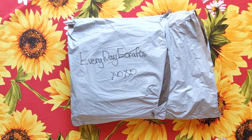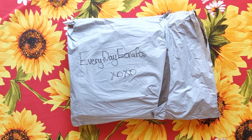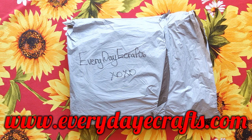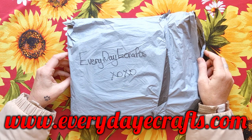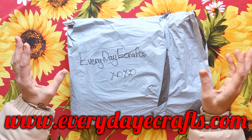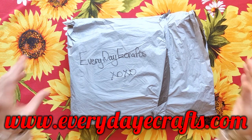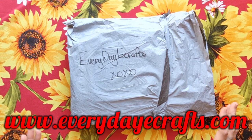Good morning my stitchy friends, welcome to my channel Stitcherella! Today I'm bringing you another amazing unboxing from Everyday E-Crafts — www.everydayecrafts.com. Before I show you what's in this parcel, I want to tell you they're running a Labor Day special: there's a 30% discount when you put items in your cart. That is huge — 30% off, and they run a lot of specials on their site as well.